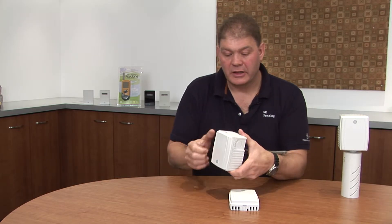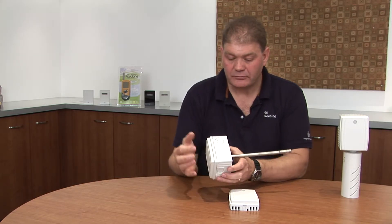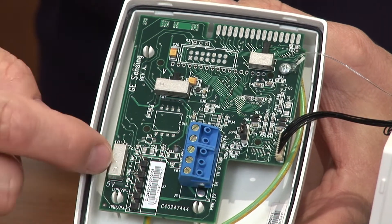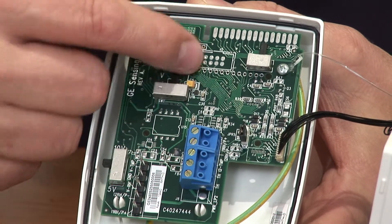Now let's look at the duct mount and the outside air HumiTrack transmitters. This is the duct mount product. It has knockouts in the side for wiring, and internally it's exactly the same as the space mount or wall mount product, with the same outputs for both voltage and current: 4 to 20, 0 to 10, and 0 to 5.